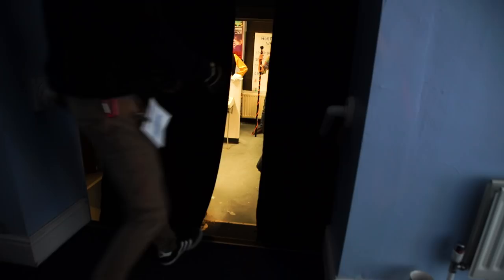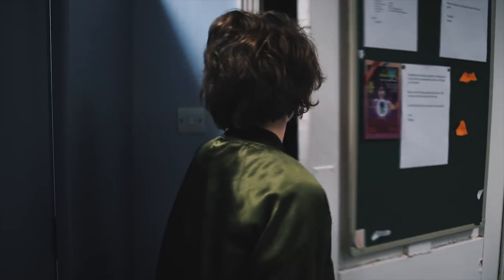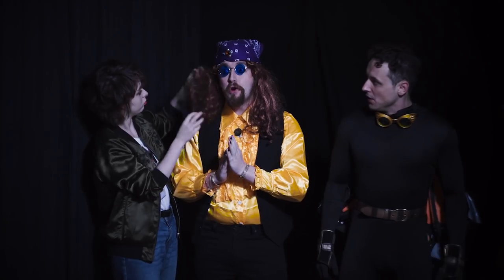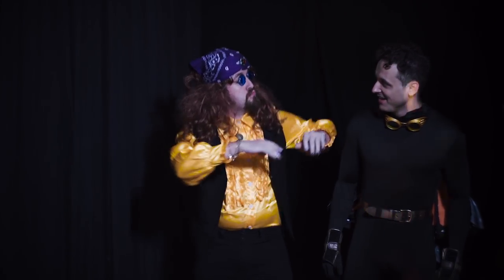When on set shooting a film we've used one to block out light from a corridor, so when the door was opened it looked dark as the scene was supposed to be at night. For the same film we've also used them to cover the background of the set as the walls of the location did not fit the look that we wanted. The scene was set backstage at an event behind a big theatre curtain, so the blackout curtains fit well in the scene.